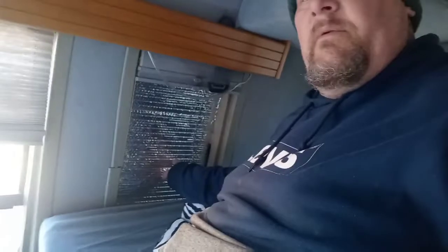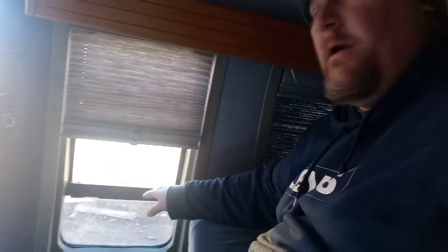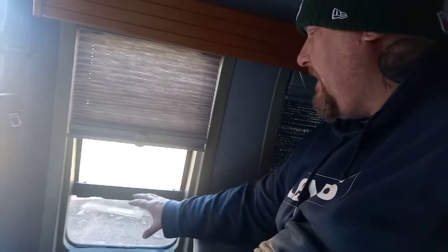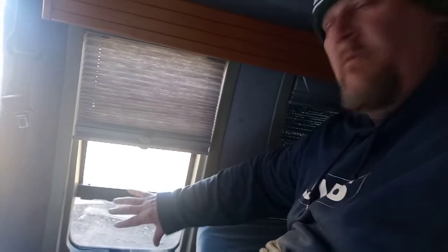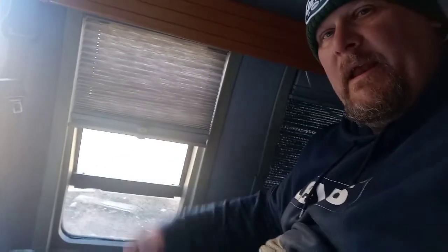Speaking of fresh air — I opened the window here to show you. This part is all solid and this is the part that opens, it's got the screen and everything. What I'm going to do is cut right here on the Reflectix and on the poster board, so during the summer I can still open these windows, take that part off, and get a nice breeze coming through. At night I could still set it off a little bit for some privacy so nobody's peeking in.